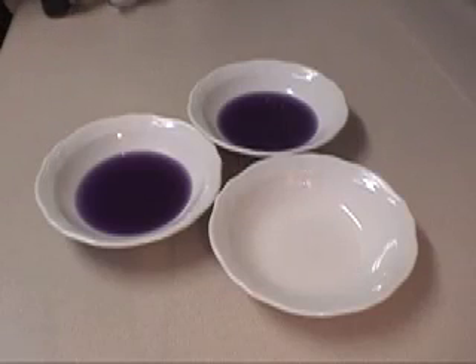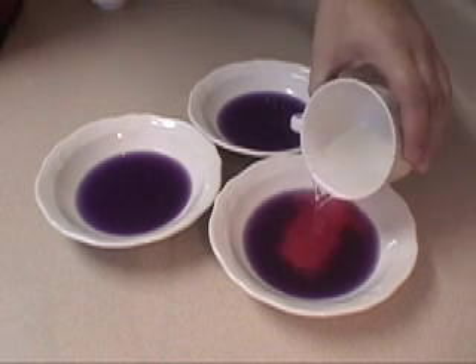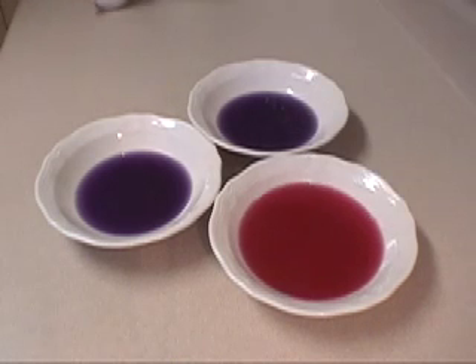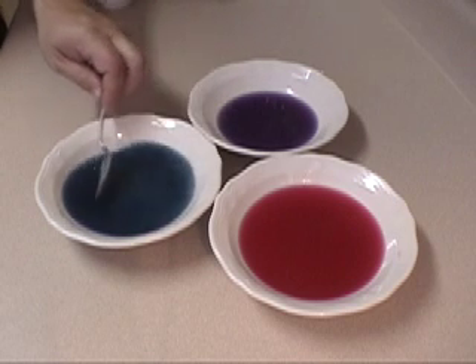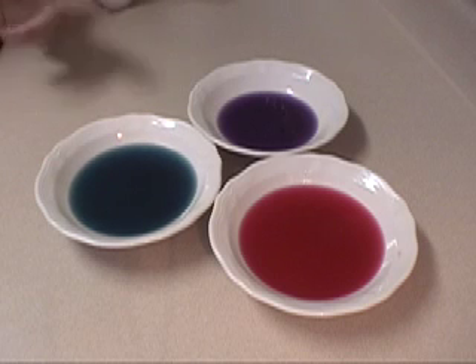What I have now are three bowls filled with my red cabbage indicator. I'm going to test an acid and a base solution, and use the third bowl as a reference. First, I'm going to start with my acid — I'll pour a little in here. You can see immediately what happens: it turns a nice shade of red. Now I'm going to pour in my base. Let's see what color the solution turns — it's a nice turquoise color. You can compare that with the indicator solution that hasn't been tested.